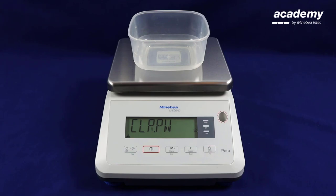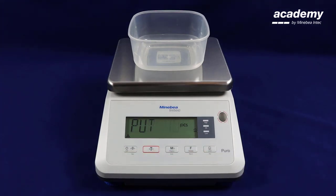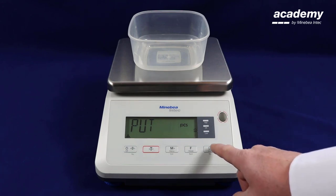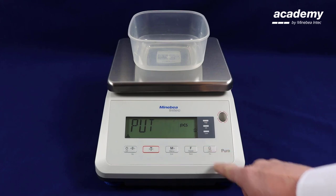On the screen it is saying to clear the piece weight. This is where you can set the different weights and number of pieces, or your reference sample. Here is where you select how many pieces are going to be in your reference sample. Using the no key, scroll up and you can see the different preset pieces requested.